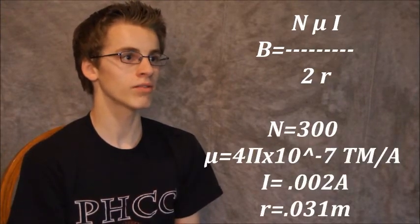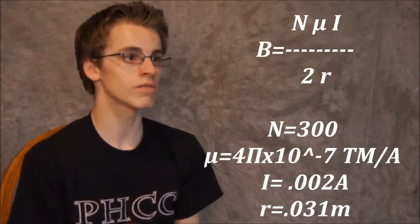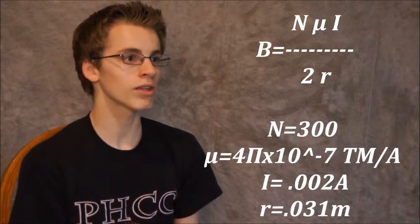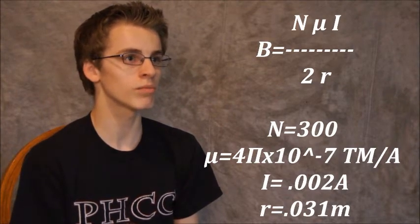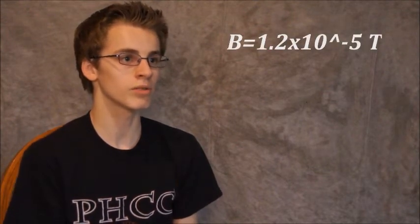We know N is 300, as stated previously. We know mu naught, the constant, is 4 pi times 10 to the negative 7 tesla meters per ampere. We know the current being pushed through it is around 0.002 amperes, and the radius of the coil is 0.031 meters. We plugged all of these values back into our equation and solved for B, the strength of the magnetic field produced by our coil.